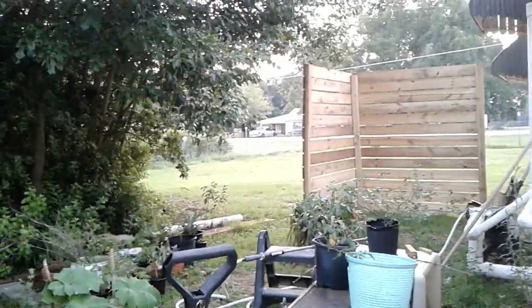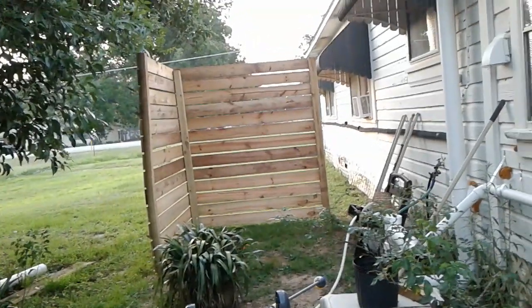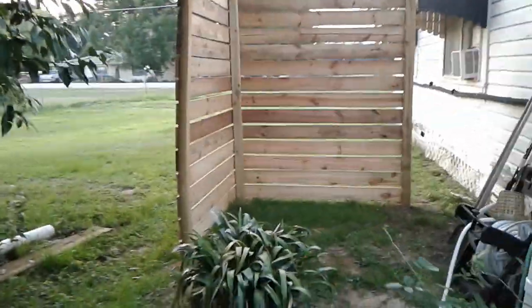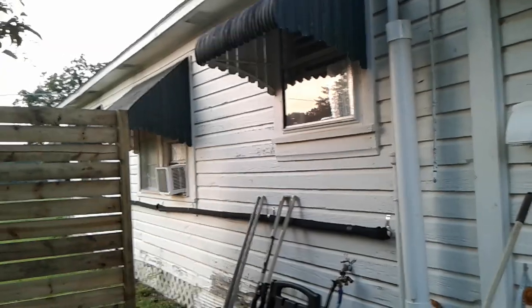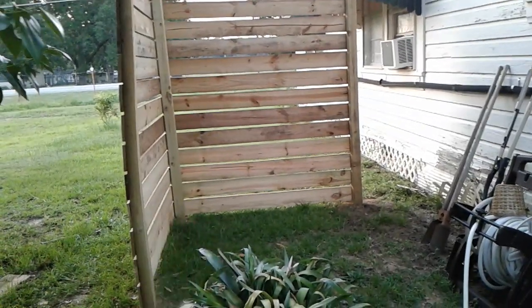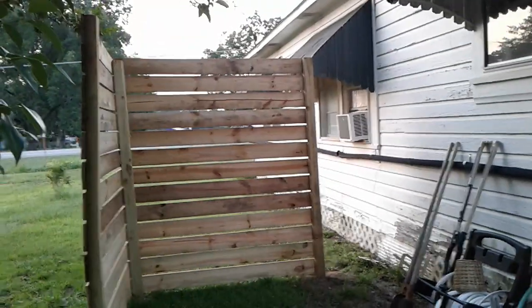Hey y'all, it is Thursday, August 3rd, 2023, and I finished my privacy screen — sunblock, whatever you want to call it — because that's my bathroom window right there, and my shower is going to be right inside of there. It blocks real well. I just had four boards on each side to finish, and I went and bought them this afternoon because I got paid today.